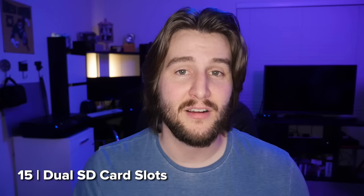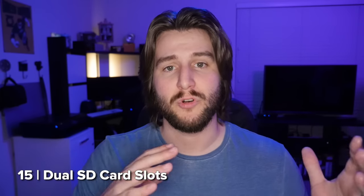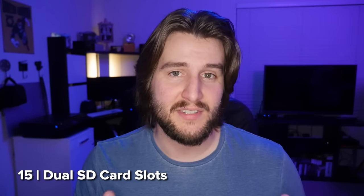We've also got two SD card slots on the GH5. You can record continuously from one to the next for extra storage space, record redundantly for a backup copy of all your files, or actually send your photos to one card and your videos to the other — a really handy feature. These slots are UHS-II compatible, which means they're super fast and handle the latest SD cards for maximum write speed.